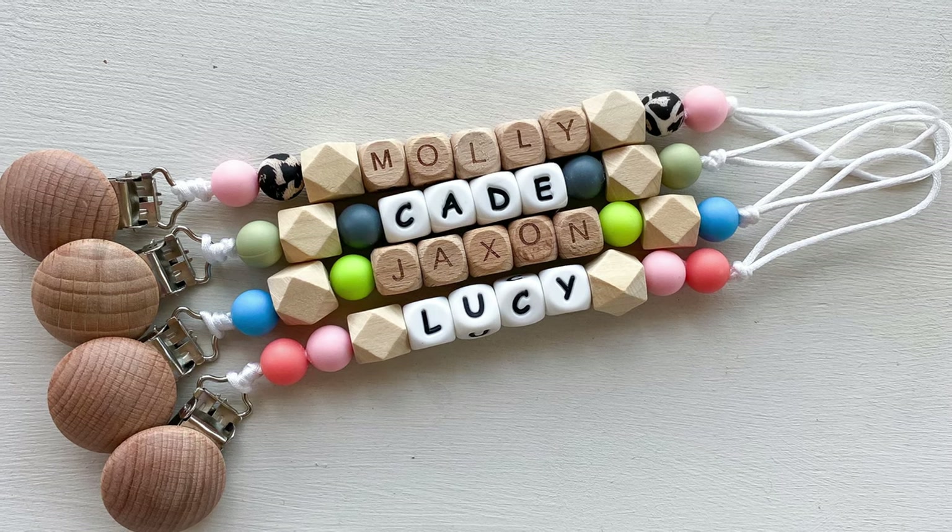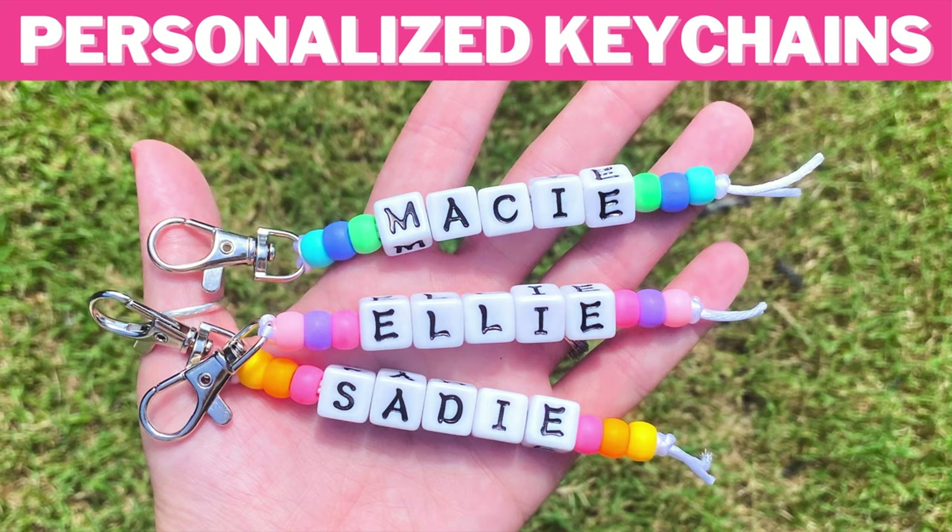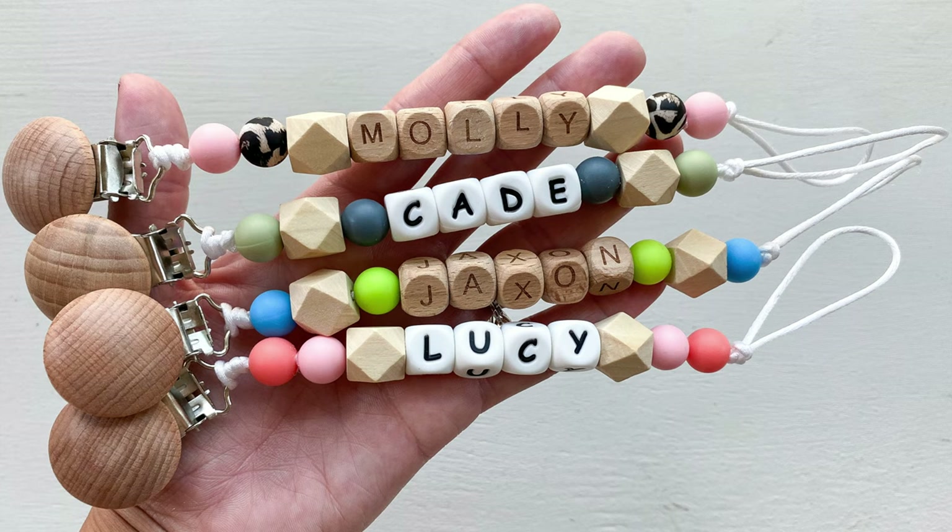Hey guys, it's Sarah from She's Crafty and She Knows It, and today I'm going to show you how to make these super cute little pacifier clips. If you saw my DIY personalized keychain video, this is very similar. We're just going to do a couple of things different to turn the keychain idea into these pacifier clips.